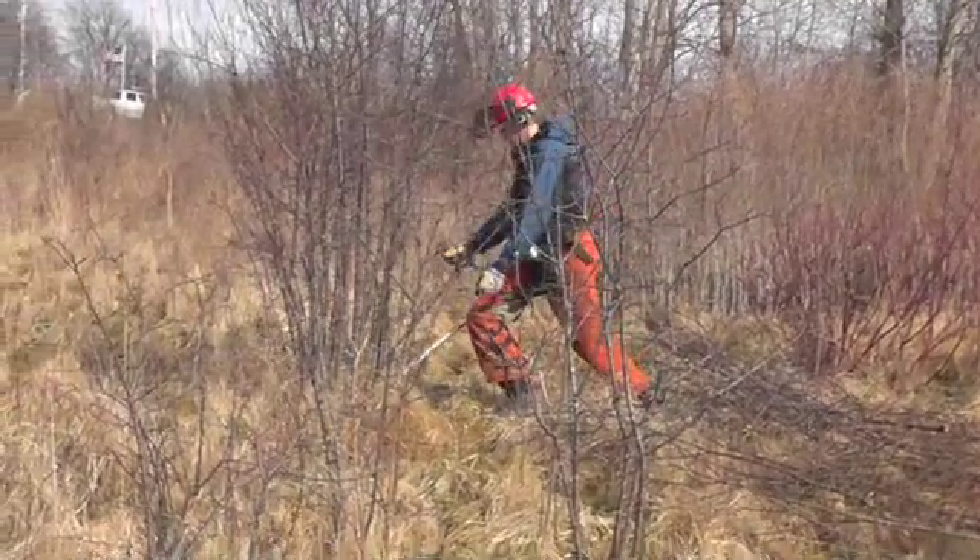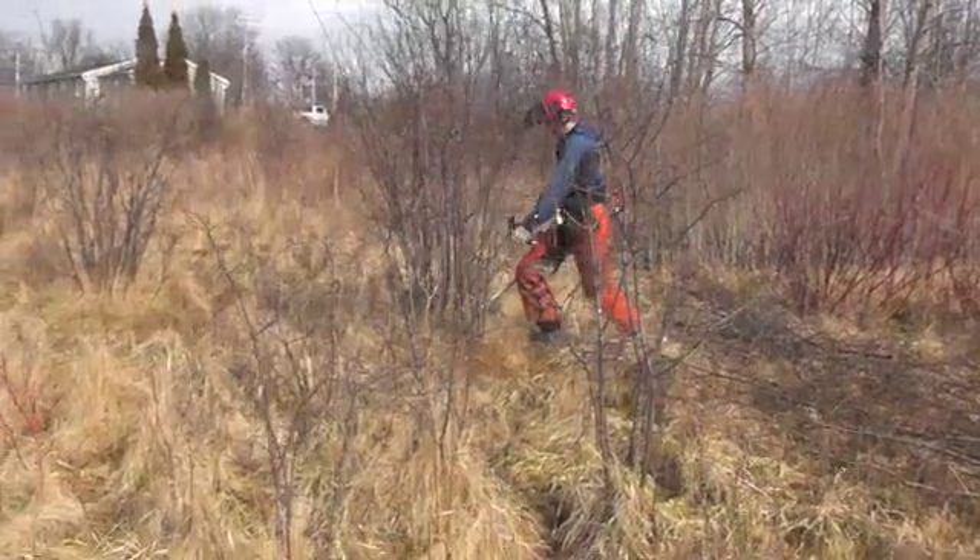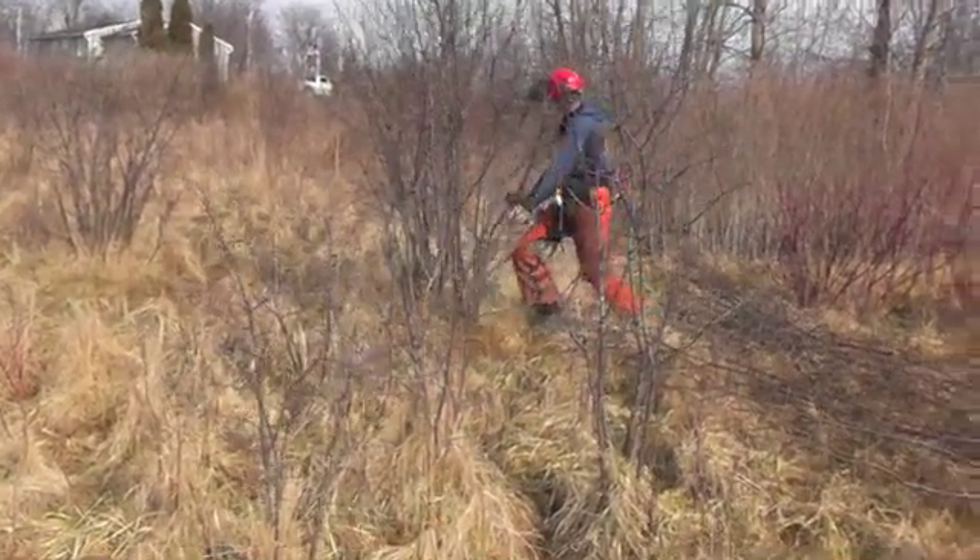These buckthorn were cut several years ago when they had one or two trunks. Now they have regrown with dense multiple stems, making the job of cutting them more difficult.